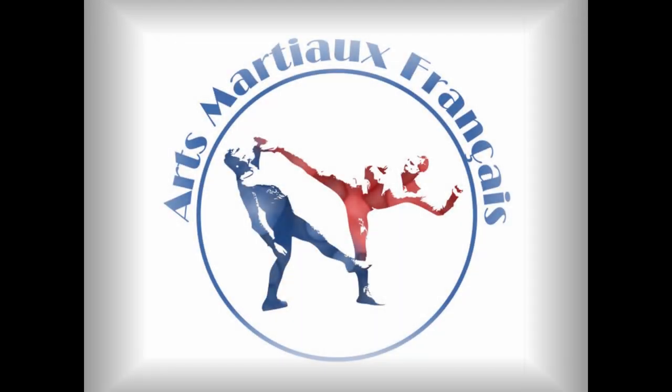Hello everyone and welcome to the channel of the French Art Martial. Today I am going to study the baton proposed by Emil André in his manual of boxing and canes. As I said before about Emil André, it comes from the method Lecour. I will not say that it is the baton Lecour, but at the time of my research, there were hypotheses built by the 19th century, or even before, compiled by various people.